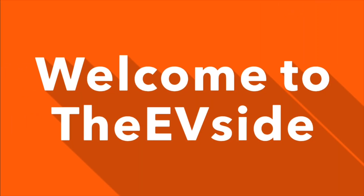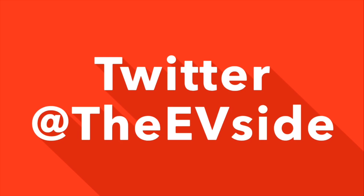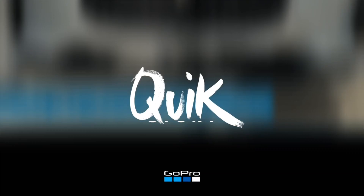Hi guys, so we're at a Genie Point fast charger.